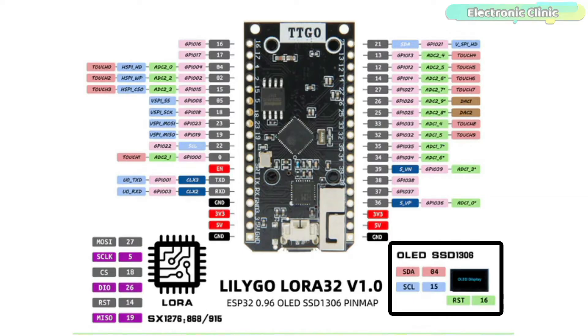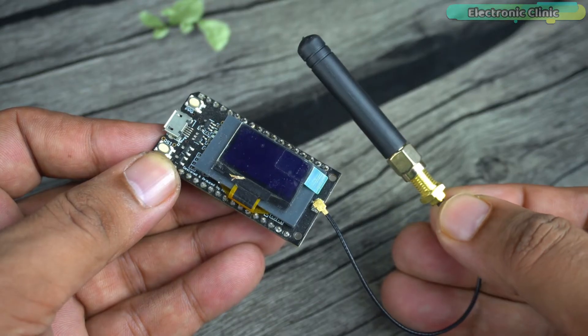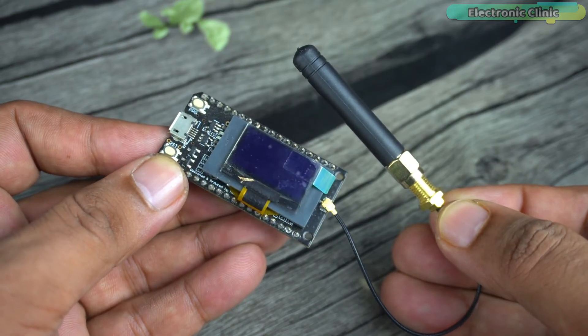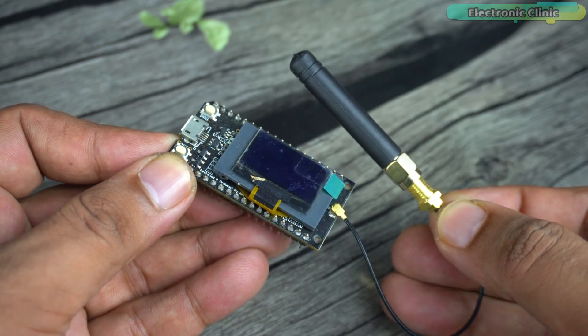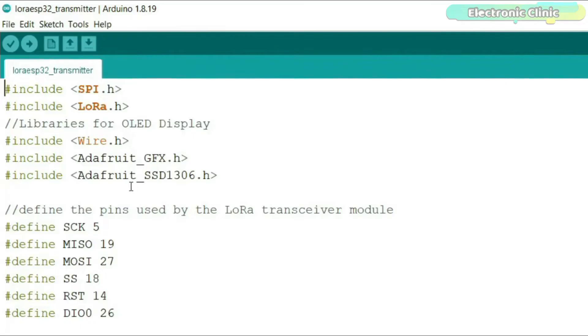You can see the SSD1306 OLED display module SDA and SCL pins are connected to pins 4 and 15, and the SX1276 LoRa transceiver MOSI, SCK, MISO, RST, and other pins are connected to pins 27, 5, 18, 26, 14, and 19. The 5V and 3.3V pins are available on both sides. On the receiver side, you don't need to do anything as the LoRa and OLED display module are already wired up.